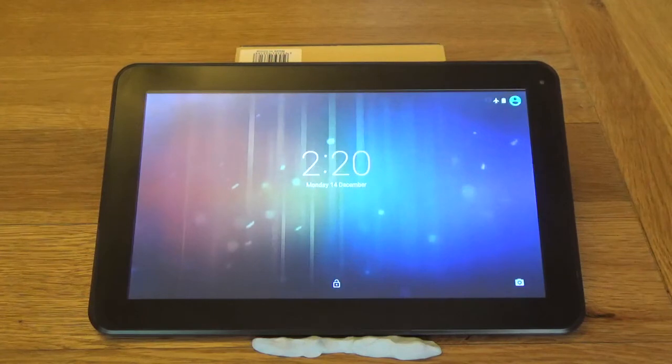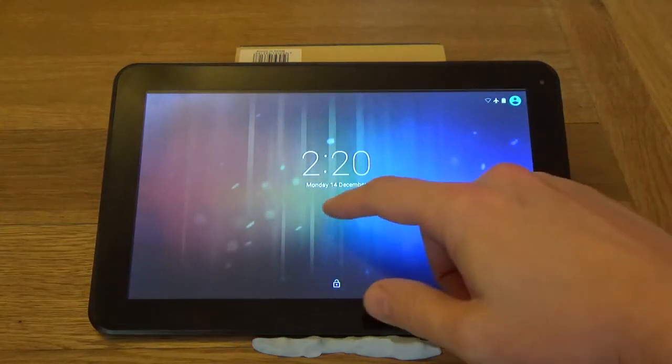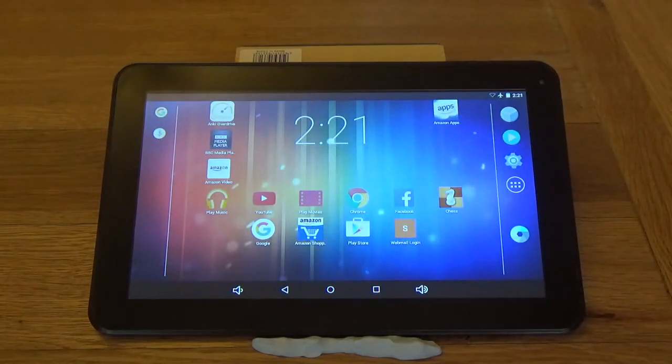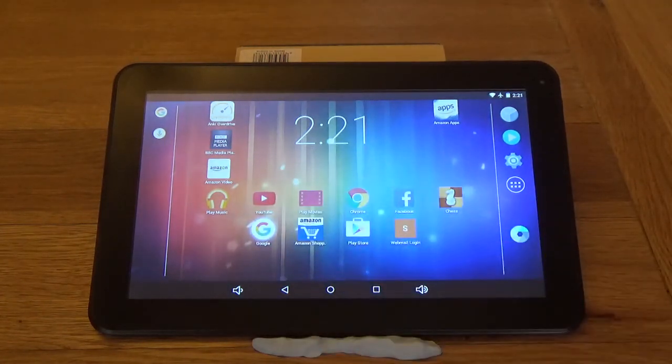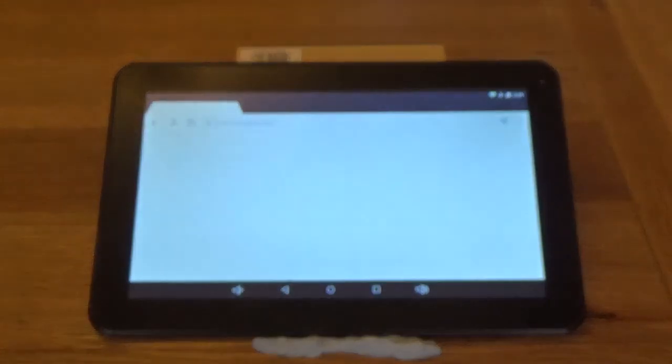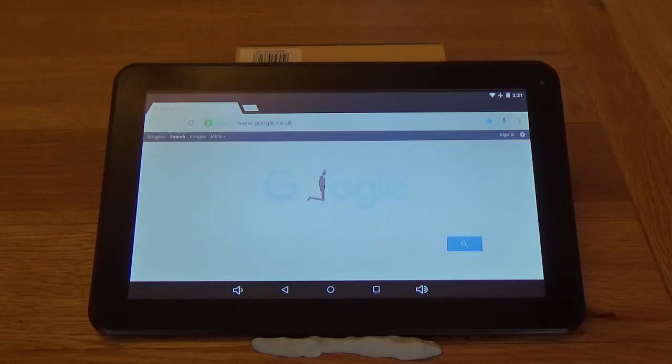Nearly there — oh, there we go. Okay, so first thing we'll do, slide to unlock and let's have a look. Loading a browser — load Google there. I'm on Wi-Fi here, it's probably about 50 megabits. Google's loaded there.